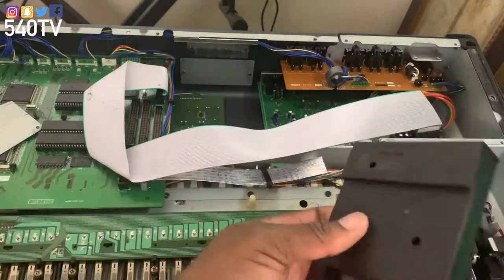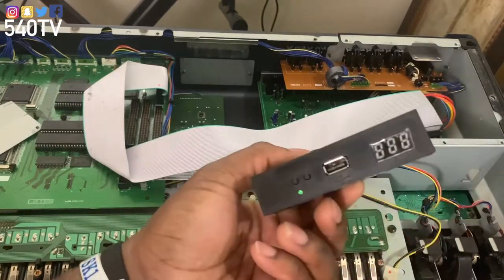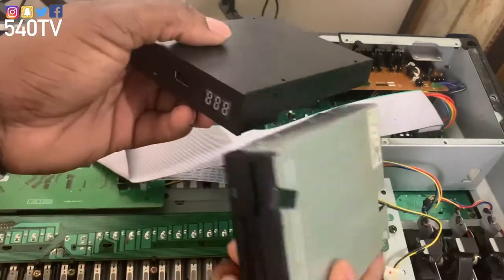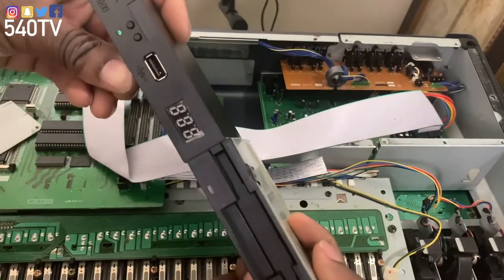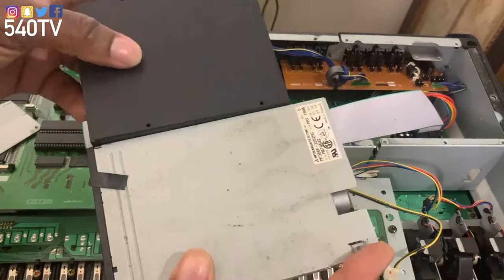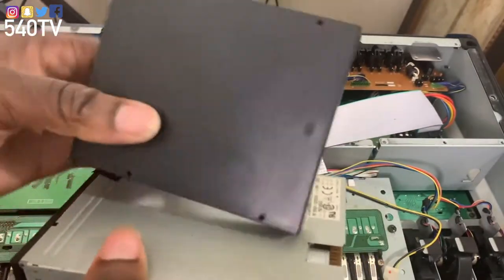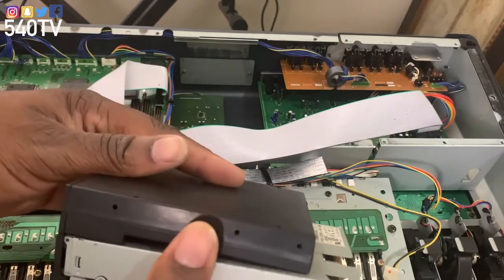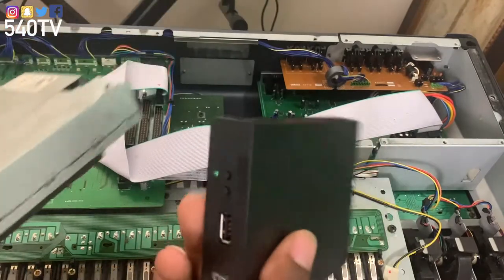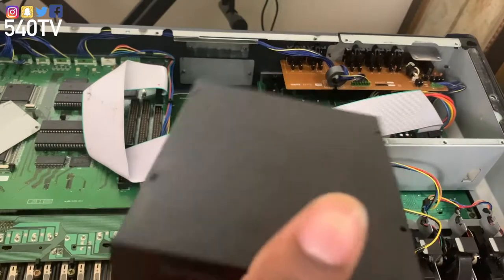All right everybody, we have our USB floppy drive emulator in hand. Let's look at the size compared to the actual floppy drive — they're about the same for the front. The floppy drive is a little longer but that's not even going to matter, because all the holes still line up perfectly. So we're going to go ahead and get to installing this — actually put the brackets on first.